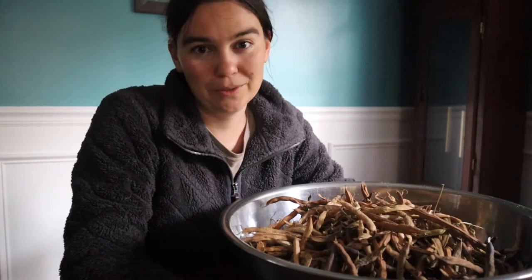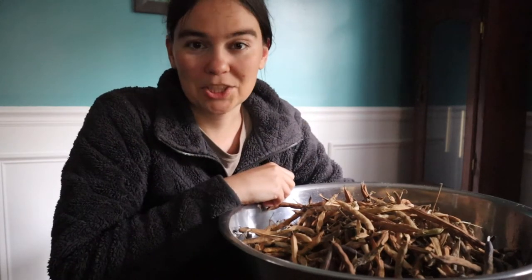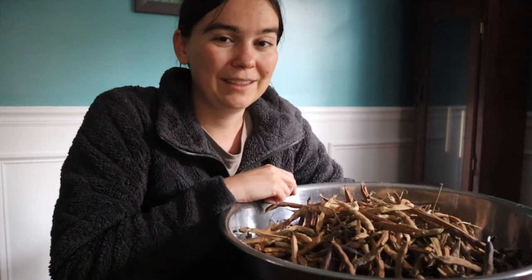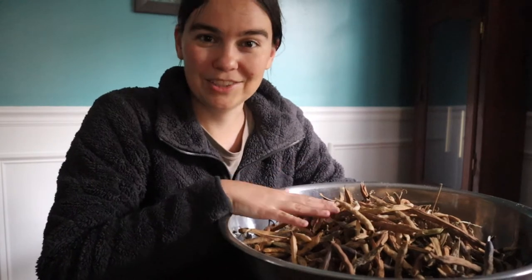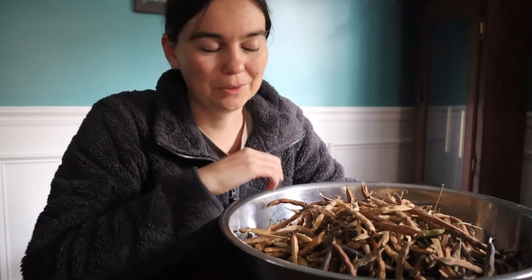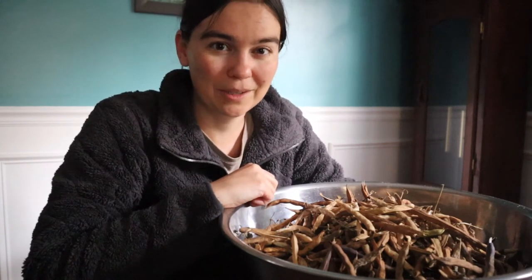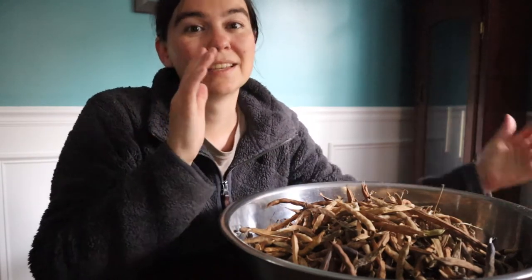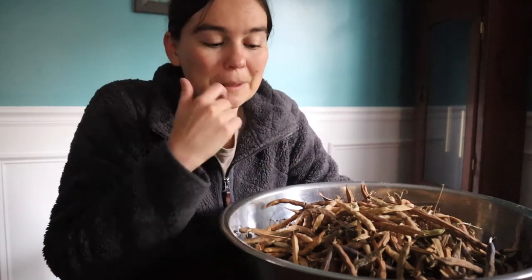The first few years that we grew drying beans we just hand shelled them. Then we built a threshing box one year which helped speed up the process, and then last year we finally got a hand crank bean and pea sheller. We're very excited to try it out this year as it didn't arrive last year due to COVID supply issues. So we thought we'd take you along and show you three different ways you can shell beans. The first one is totally free — just need your hands. The second is inexpensive, made out of scrap wood from the garage, and the third was about forty to fifty dollars for the hand crank.